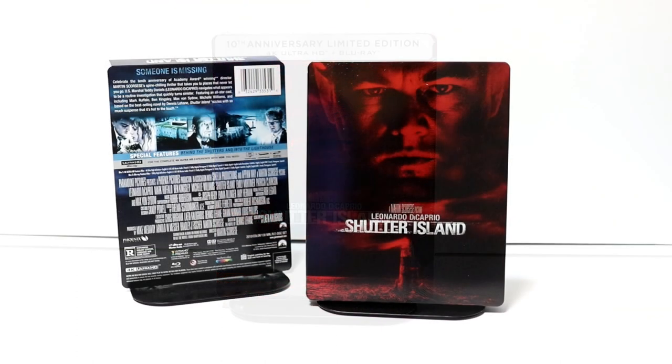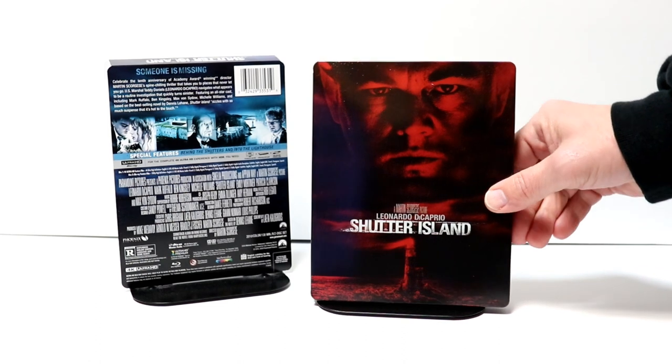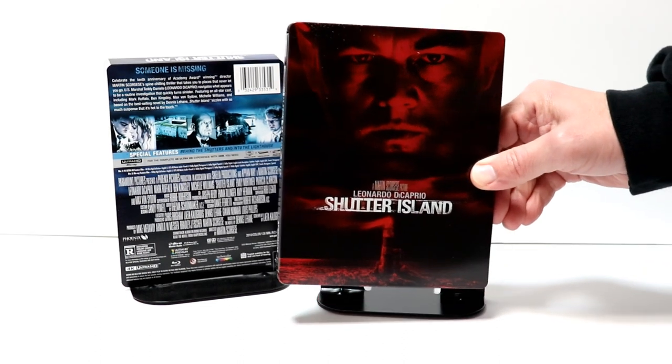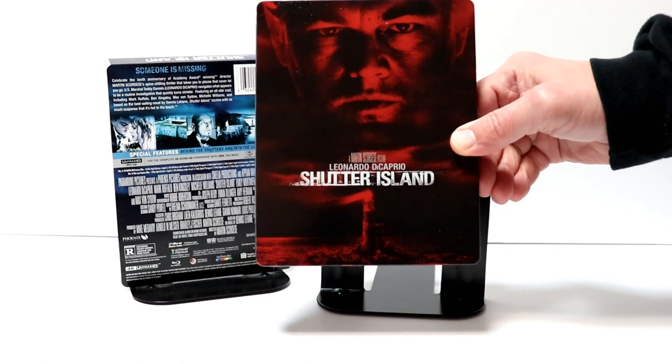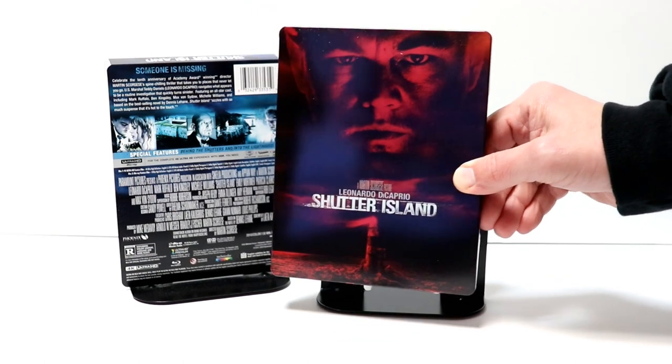I've got the J-Card removed and the wrapper off. Really nice looking steelbook. It's got this red image here on the front with Leonardo DiCaprio and the lighthouse at the bottom. It is a glossy steelbook.